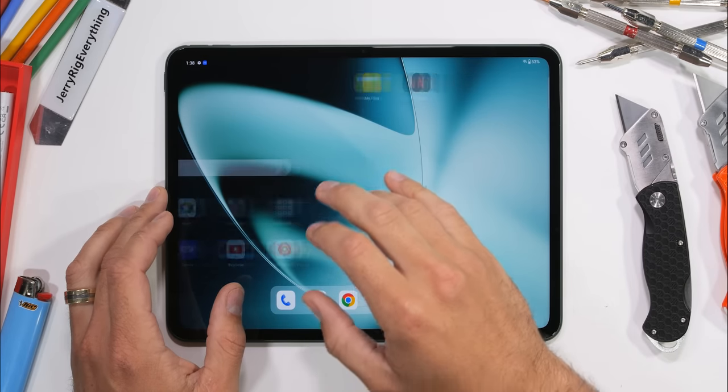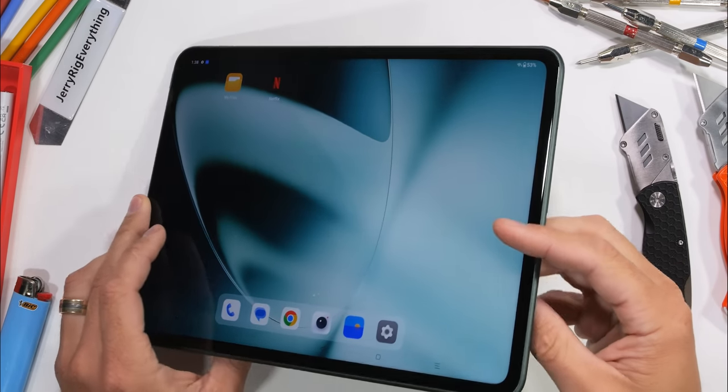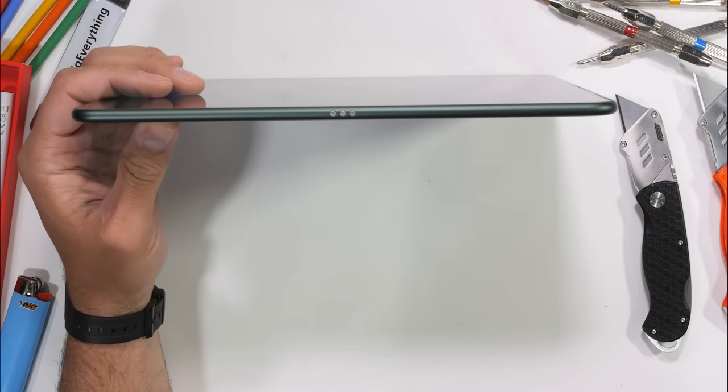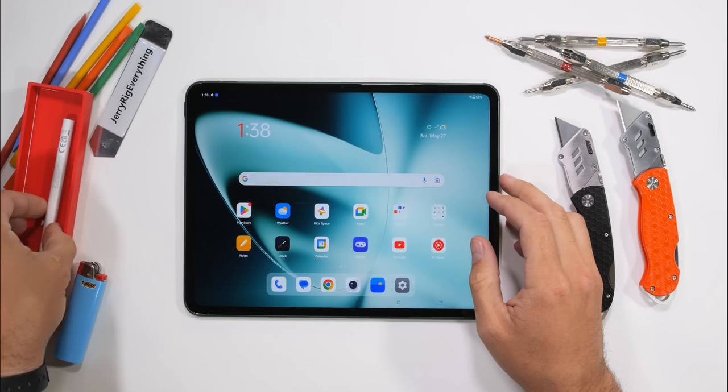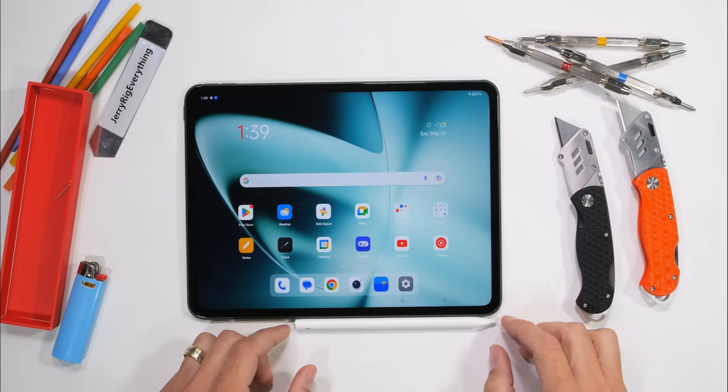Not going to lie, I don't actually own any tablets, so I can't tell you a whole lot about what they do. I just know it has a big screen and keeps kids quiet. So let's move on over to the Stylo. The OnePlus Stylus is white, plastic, and magnetically connects to the side of the tablet.